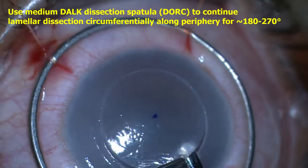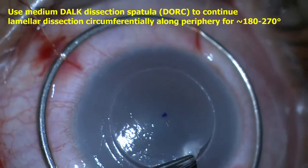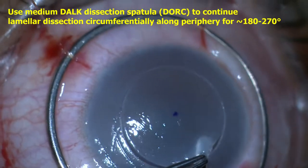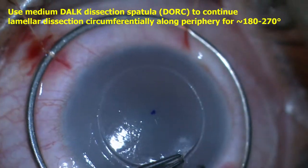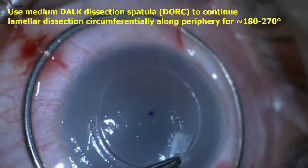A semi-sharp Dorr dissection spatula was then used to continue the lamellar dissection within the same plane, generally about 50 to 75% stromal depth. Dissection was first continued circumferentially along the periphery, counterclockwise in this case.